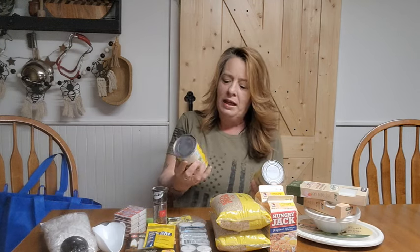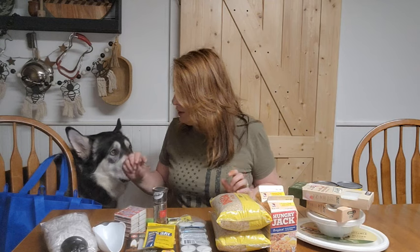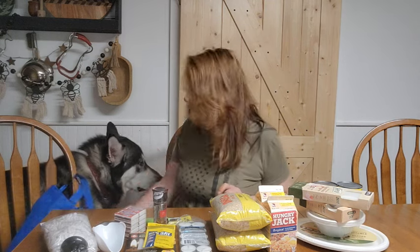I grabbed a couple cans of petite diced tomatoes — Red Gold brand, non-GMO, and quite delicious. We always have these in our pantry. Whenever I see good deals on tomatoes, I try to grab them. These are way over $1.25 at other stores, so I wanted to get extras because we always use them.